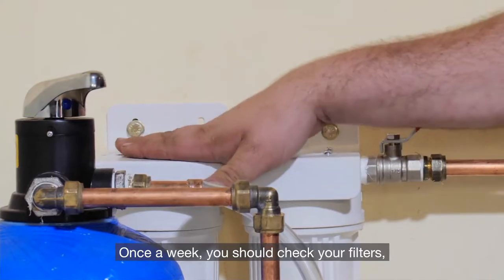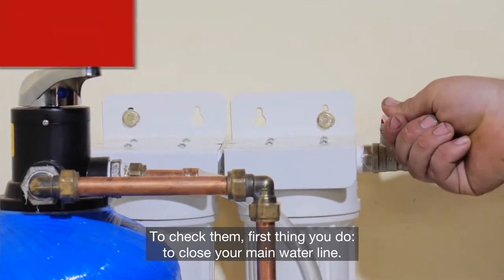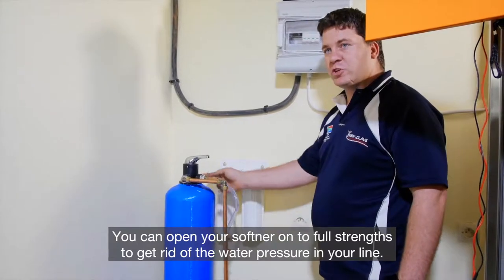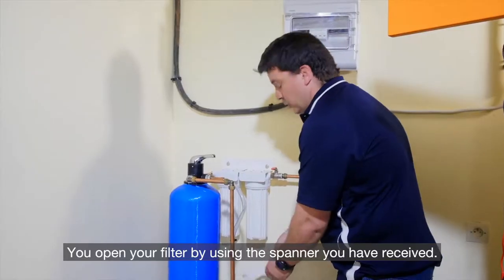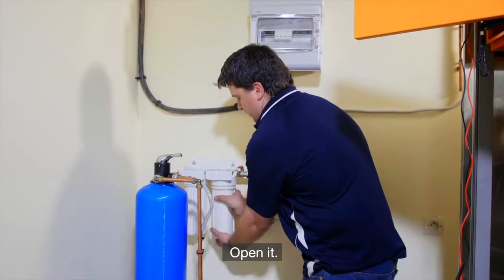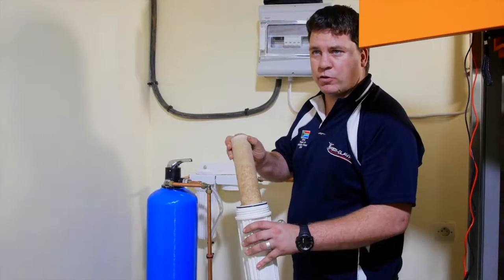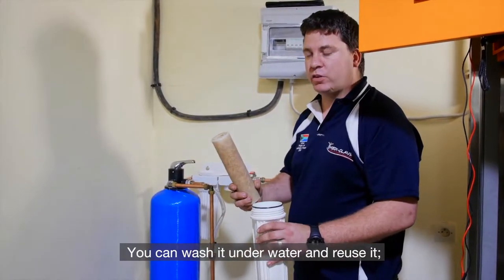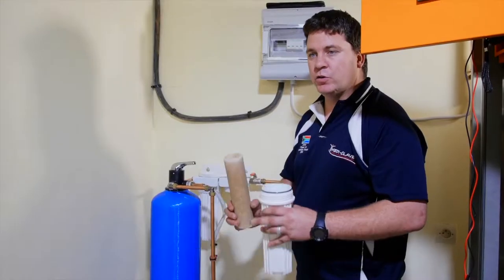Once a week you should check your filters — the cartridges. To check them, first close your main water line. Then you can open your softener onto fast rinse to get rid of the water pressure in your line. Open your filter using the spanner you've received. Inside you will find your filter cartridge. This one you can see has been used. You can wash it under water and reuse it, but if you find any cracks or tears in it, or if it's extremely dirty, you can replace it.